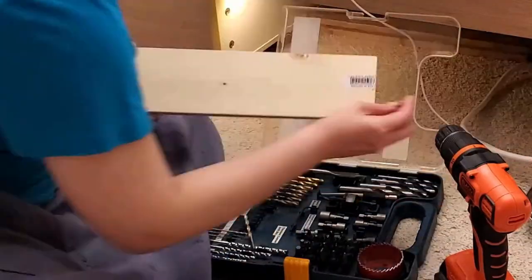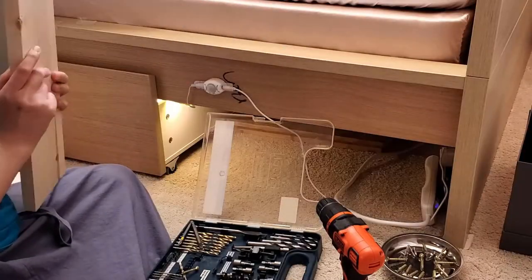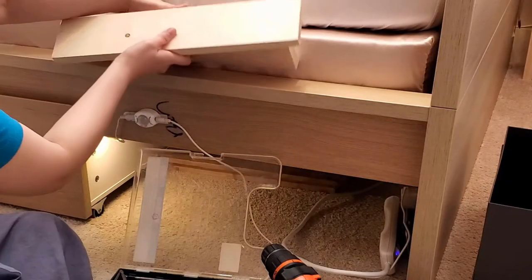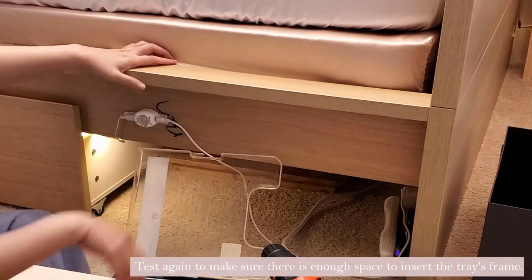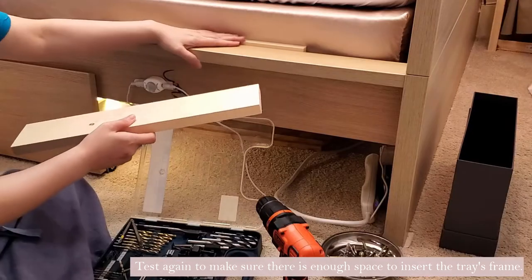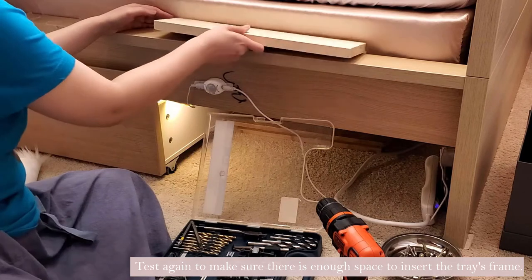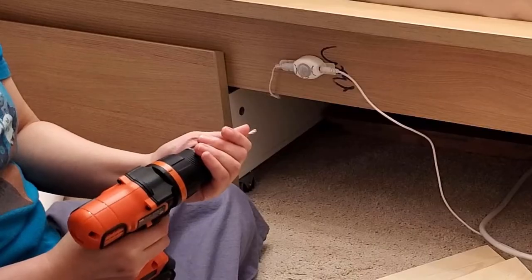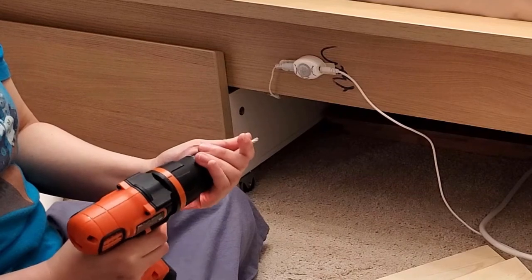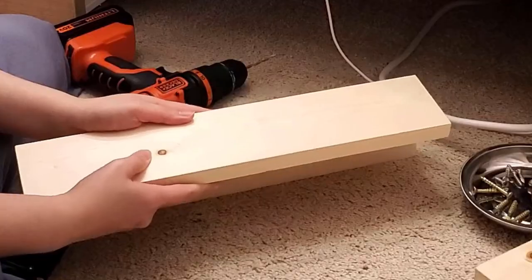I recommend a one-inch thick wood board. In my case, I used a 1 by 4 by 6 feet board. If your bed frame is thin, you'd need another piece of wood board at least 1 by 3 by 9 inches to fit the two brackets. You also need a power tool and some screws that fit the thickness of your wood board and tray.